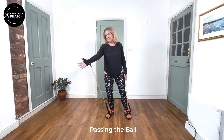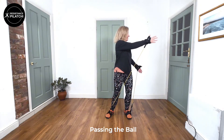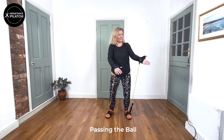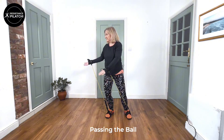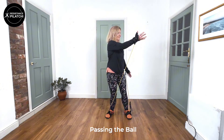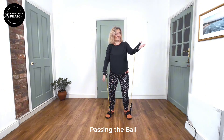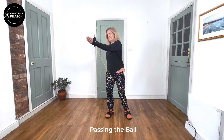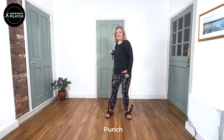The next move is Passing the Ball. This is where we're just bringing the hand across from one side to the other. We've got the palm facing upwards. Head is following the hand to the other side, and again we're getting some rotation.